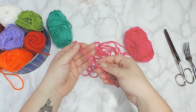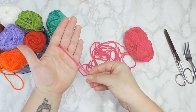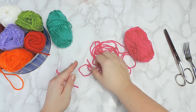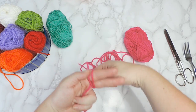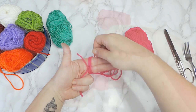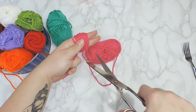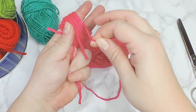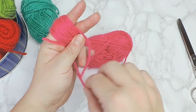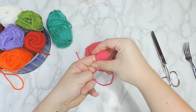To make bigger pom-poms, the process is quite similar, but you'll be using two fingers instead of fork tongs. Place a piece of yarn in the middle of your fingers. Then wind the yarn around your fingers 35 times. Tie everything together and carefully pull it off your fingers.